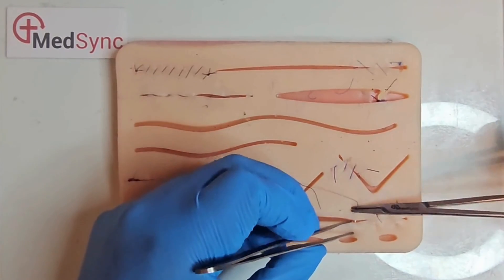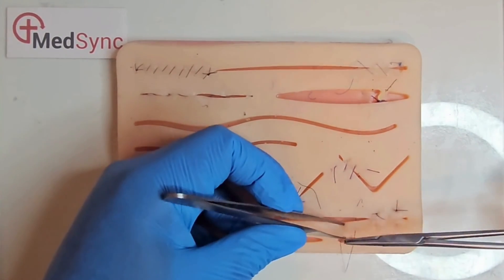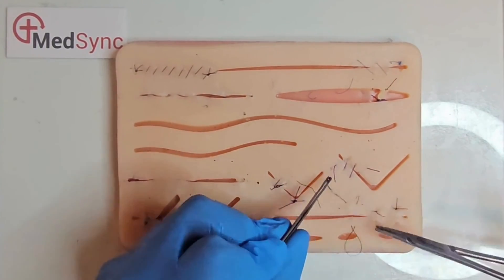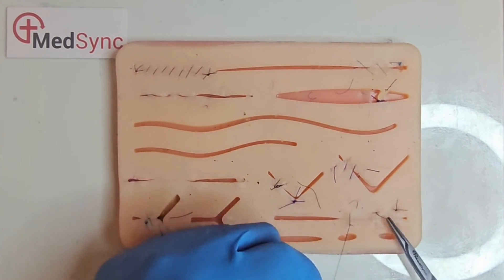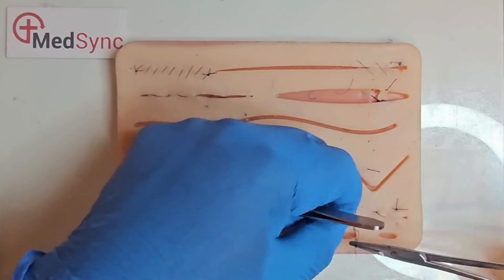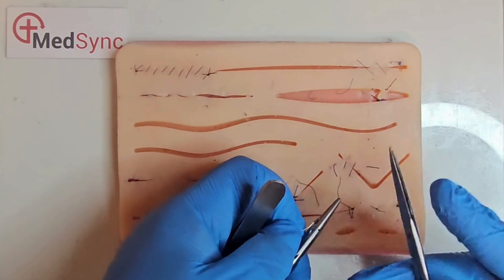The Summerlad locking mattress: this is formed like a horizontal mattress — the third bite adjacent to the second, the exit point adjacent to the first. Before pulling the loop flush, you pass the needle through the loop and then tie your knots. This is excellent for distributing tension across a gaping wound, reducing the risk of pressure necrosis.